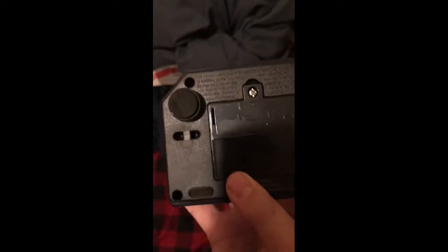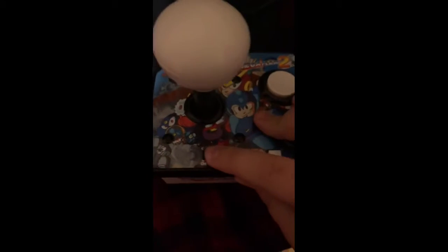At the bottom here I believe there is a battery compartment, so I'll have to put those in. There's an on and off switch right here. And there is a reset button right here. Let's plug this thing in and see how it works.